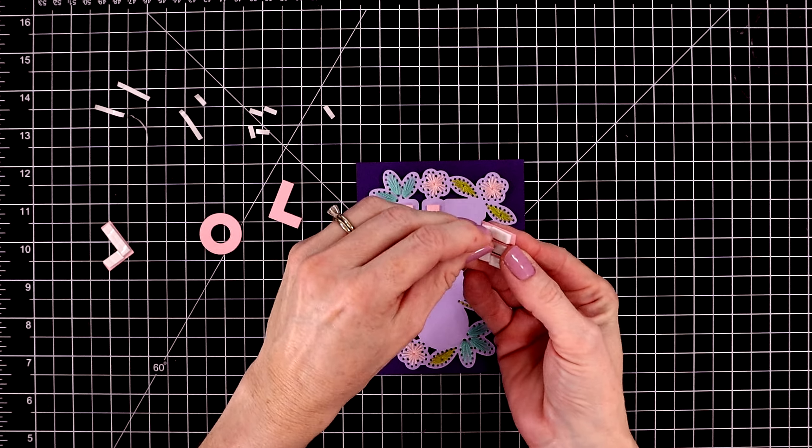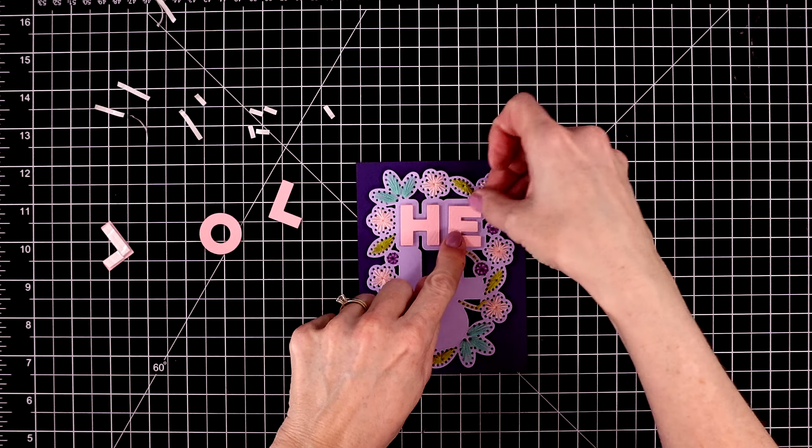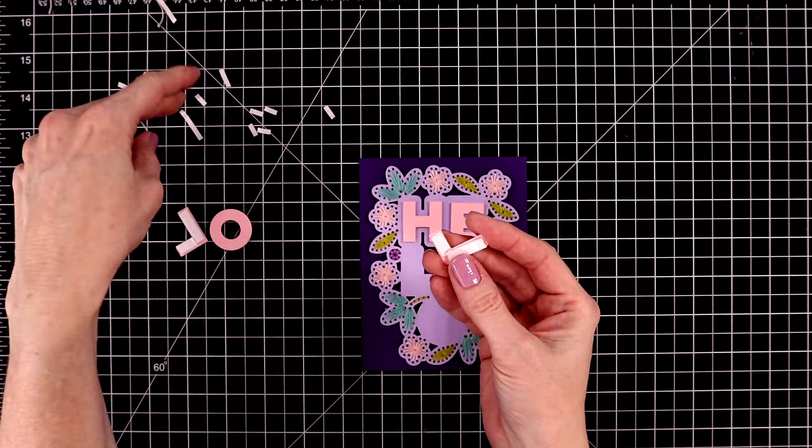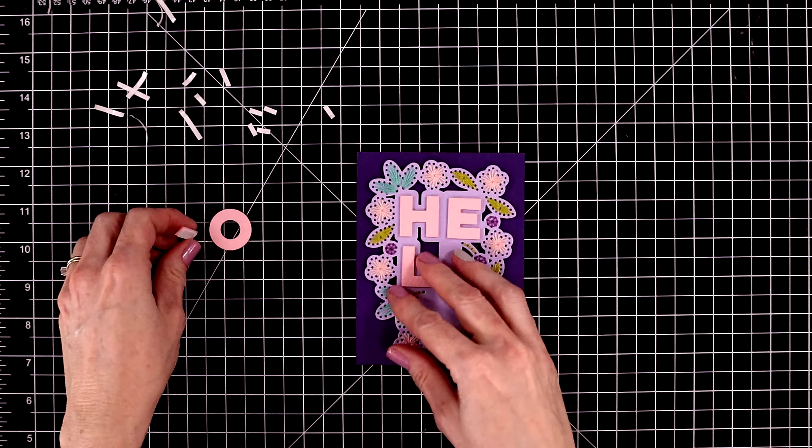You could even use gold, silver, or bronze embroidery floss around the whole thing — it would look really pretty. It's really fun to mix and match the color scheme of all of these elements for the card.